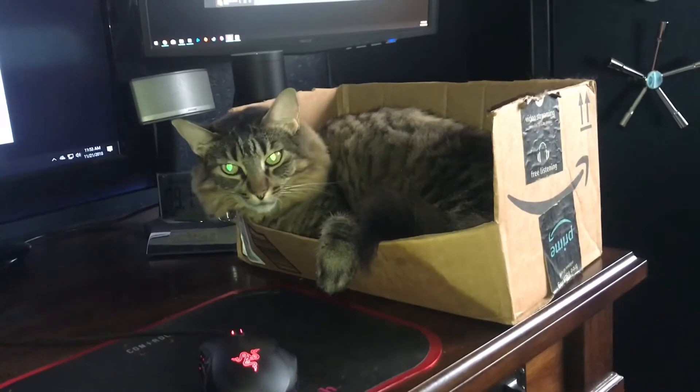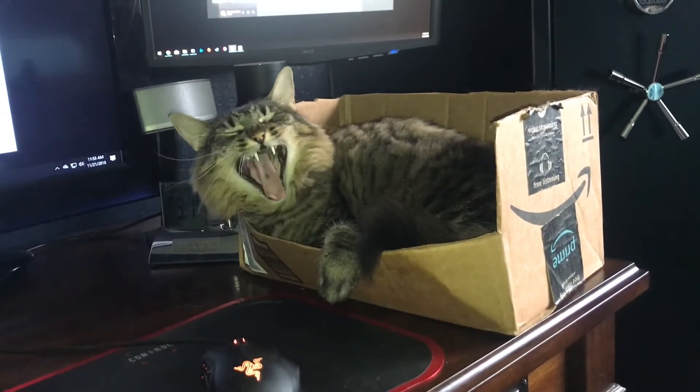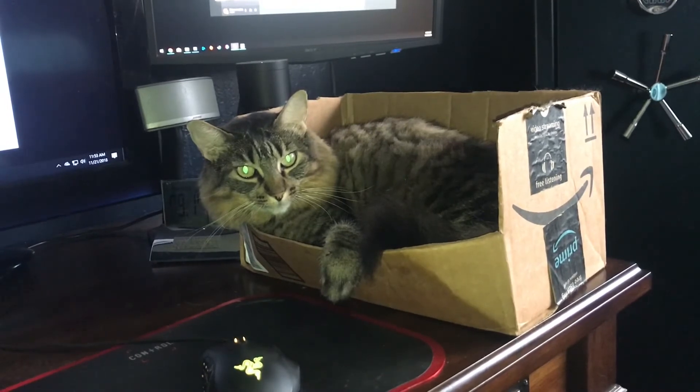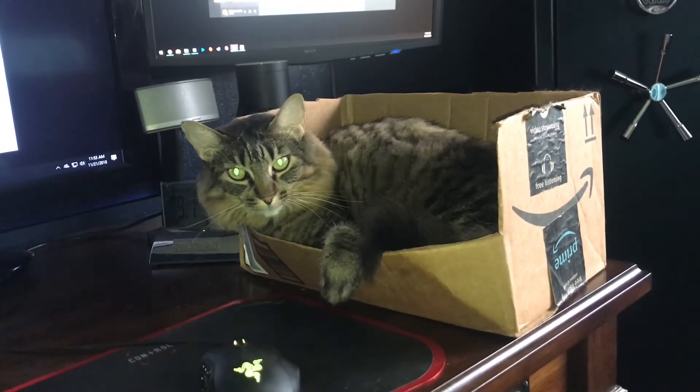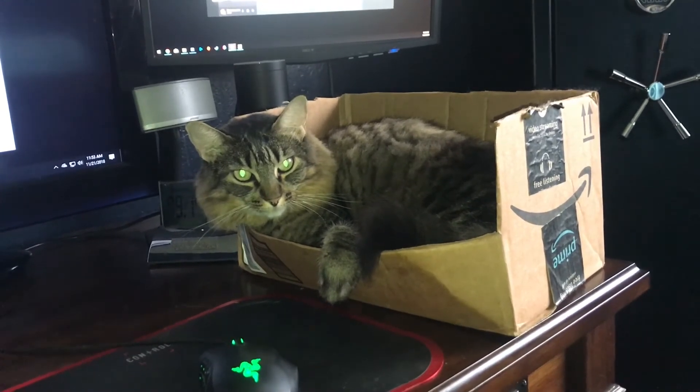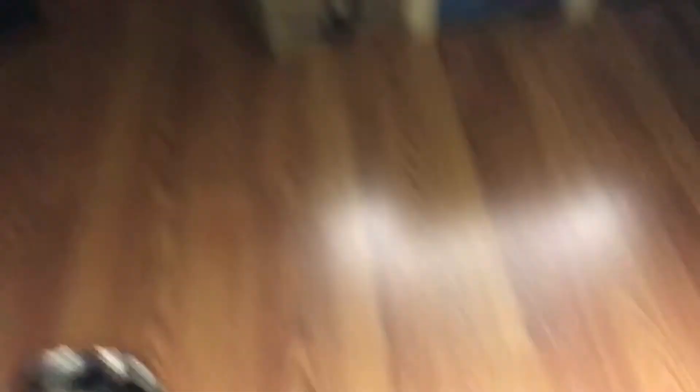I was originally going to tack on a clip of the other cat throwing up at the end of the video, but that seems sort of in poor taste. But if you're interested in that, I'll put the link down below. And instead we'll give you the good looking cat. Where are you going?